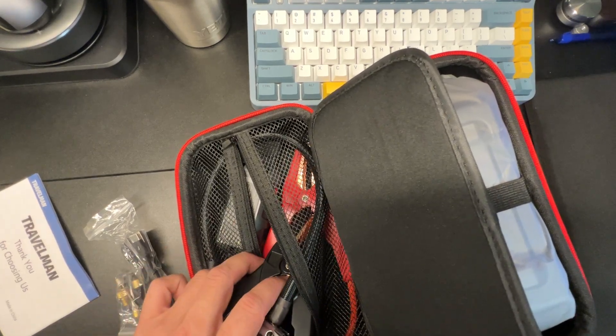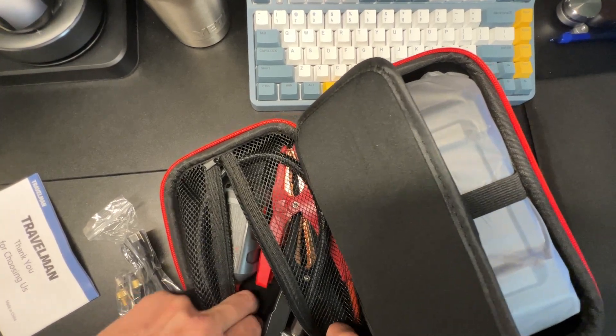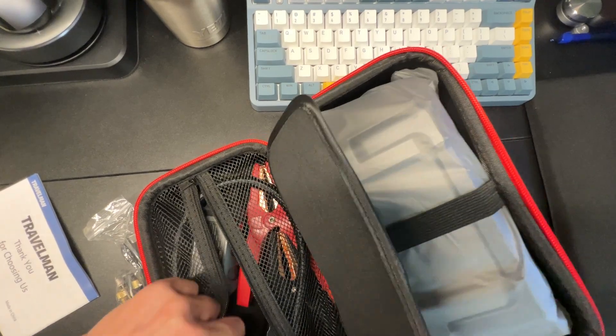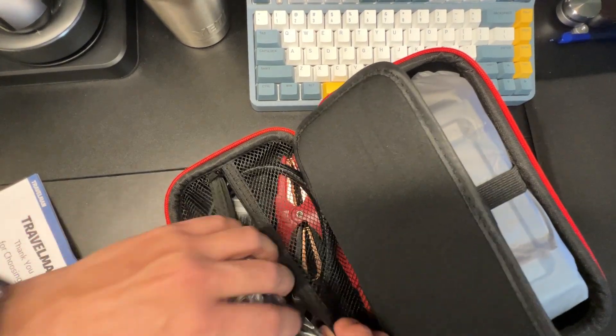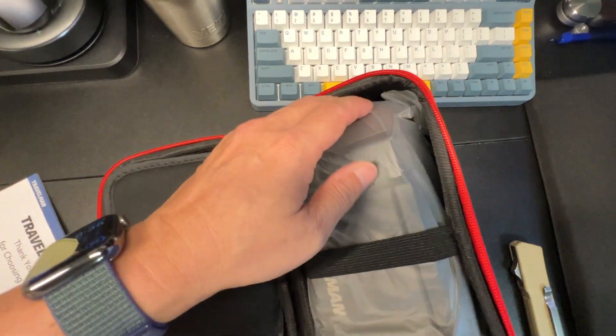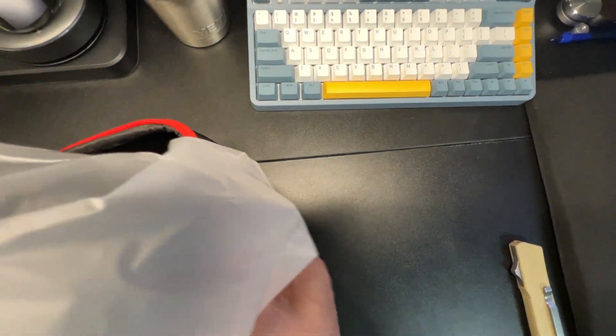Usually these are kind of complicated to get back into the bag after you take them out, but I think I got it this time — it's going in pretty nicely. On this side will be your pump. I always keep the plastic bag with you just in case it gets wet, as it gives an additional layer of protection.